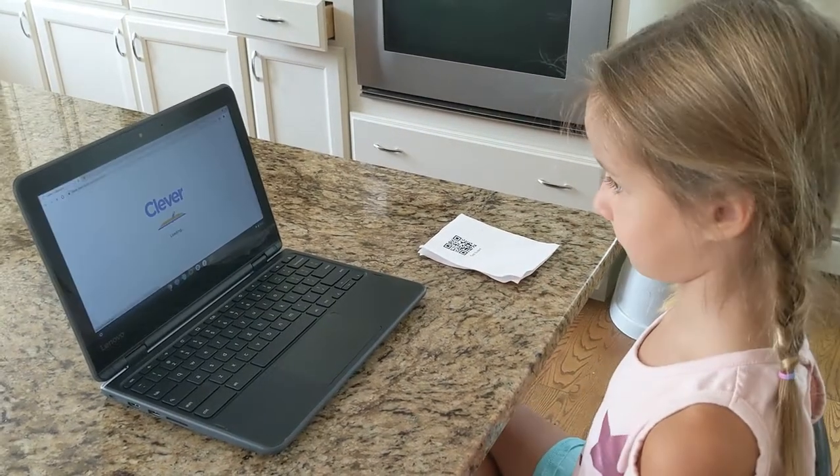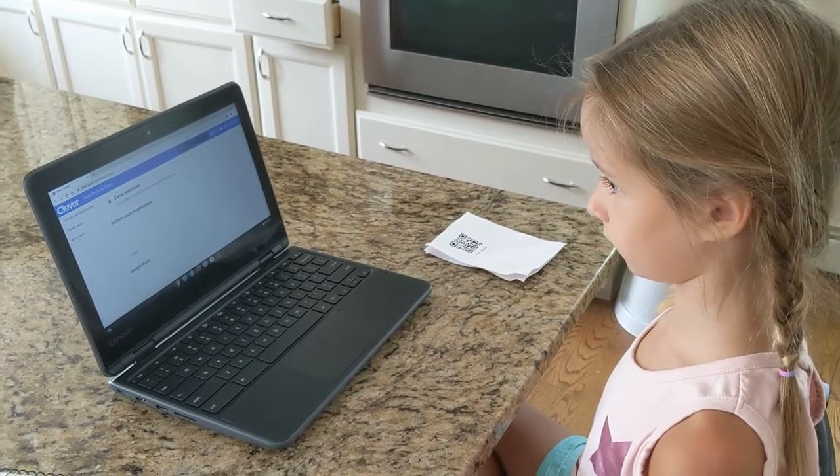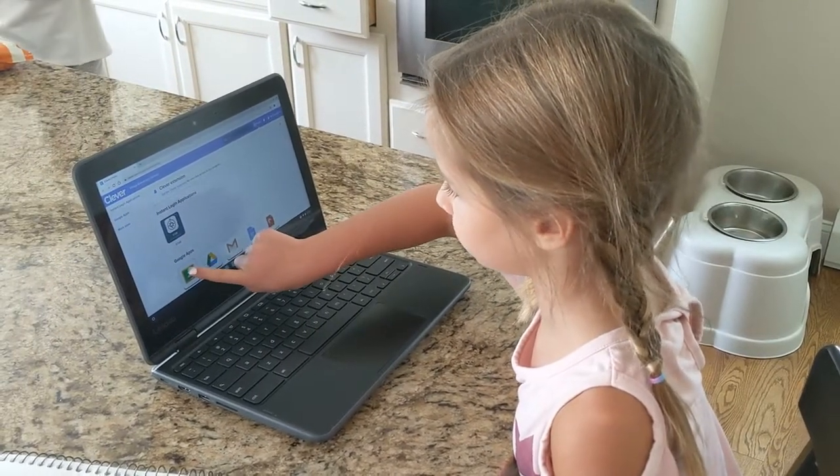This will automatically lock your computer in with your Google account and prompt you to the Clever Portal page. From here, any of the apps your child knows and loves can be touched to launch the app.